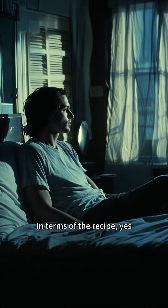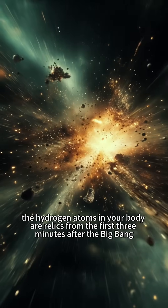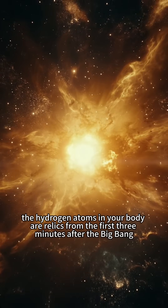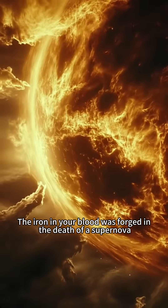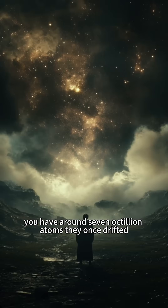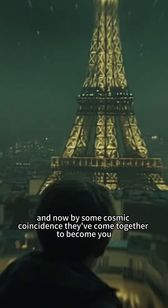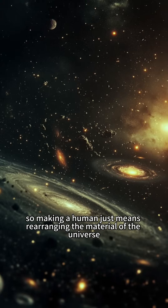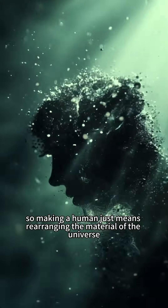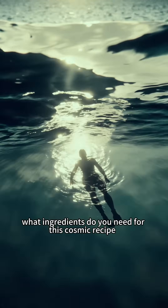In terms of the recipe, yes. After all, humans are made of stardust. The hydrogen atoms in your body are relics from the first three minutes after the Big Bang. The iron in your blood was forged in the death of a supernova. You have around seven octillion atoms. They once drifted across the universe, and now by some cosmic coincidence, they've come together to become you. So making a human just means rearranging the material of the universe.